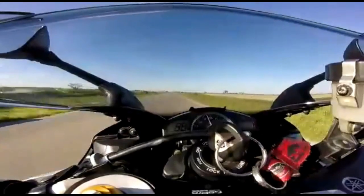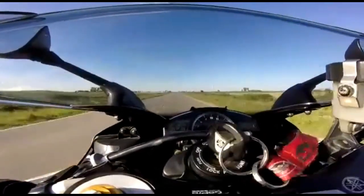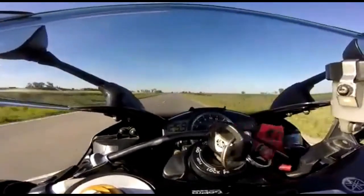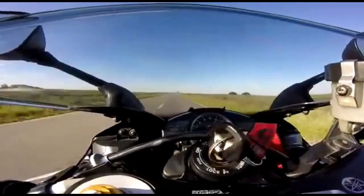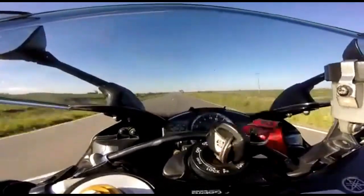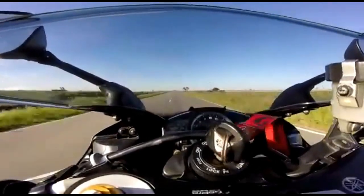Los datos generales de esta moto, de la R1: la distancia de traves es de 1.415 milímetros, la altura del asiento es de 425 milímetros. El peso es de 177 milímetros y el peso en marcha, o sea ya con aceite, con todos los fluidos, es de 196 kilos.